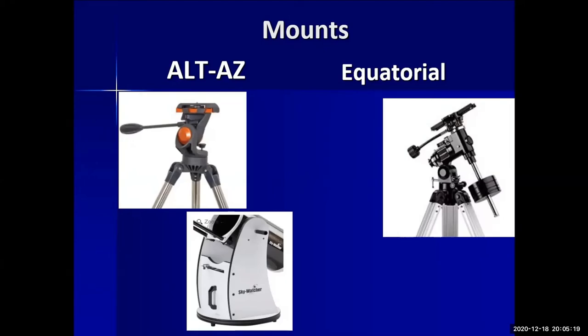People have also made their own Dobsonians — they're so simple that you can build one yourself, and many people have done just that.